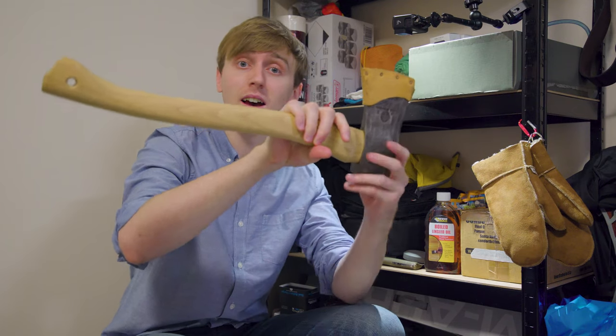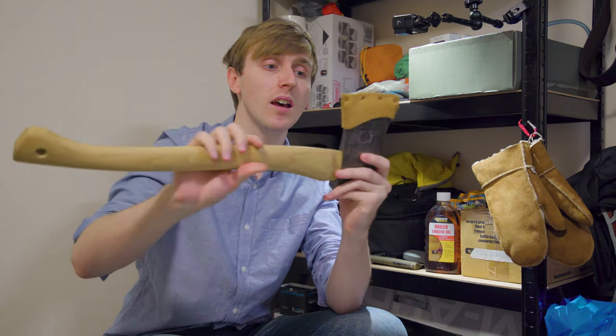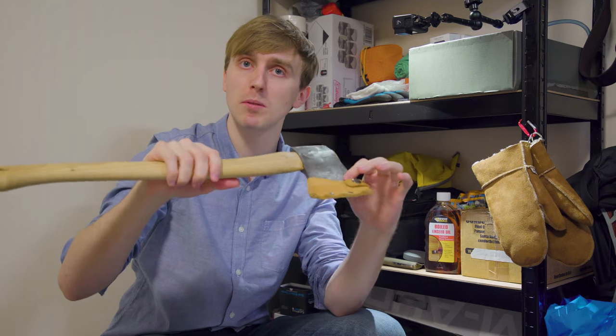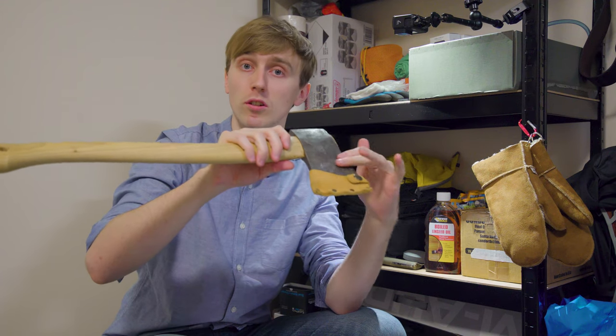Today I'm going to show you how to apply boiled linseed oil to your axe. This is to preserve the wooden axe handle and preserve the head. I've seen people do it with boiled linseed oil, but I do know that Ray Mears did a tip of using gun oil.